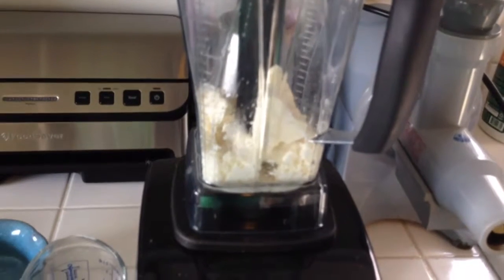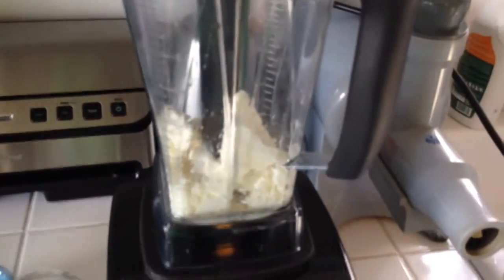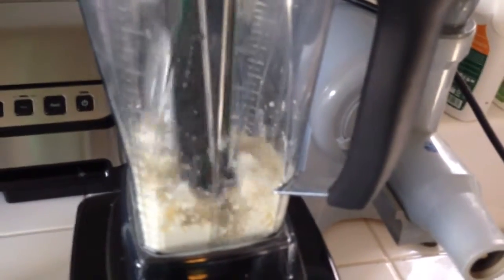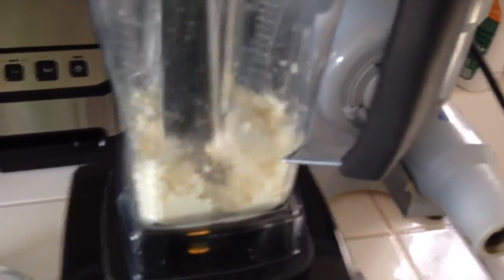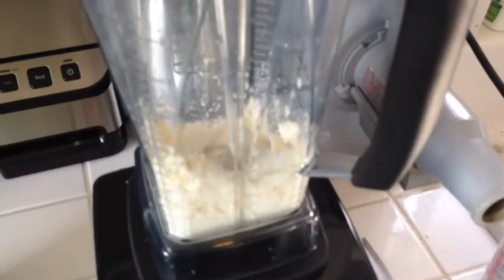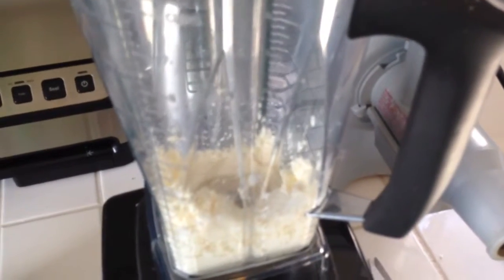I have my blender on a really low speed so it can break up the feta a little bit before I start to add the water. Once it's chopped up a bit, I'm going to start adding water. I turned it up a bit — I hope you can still hear me — and I'm starting to add the water.